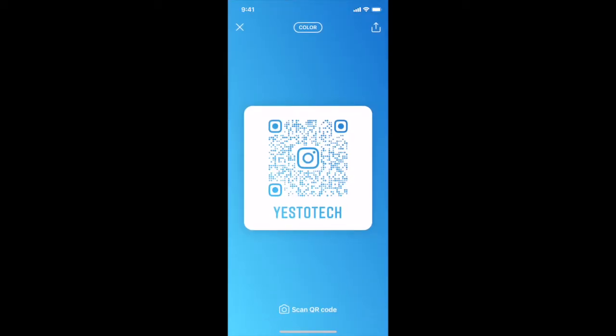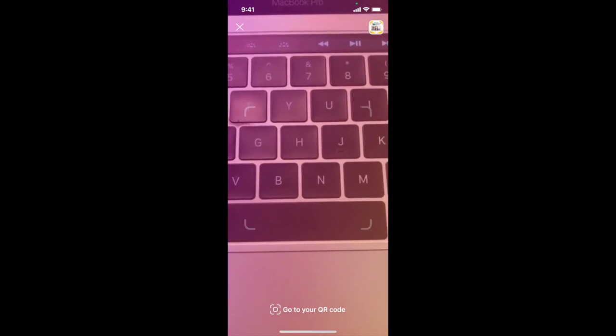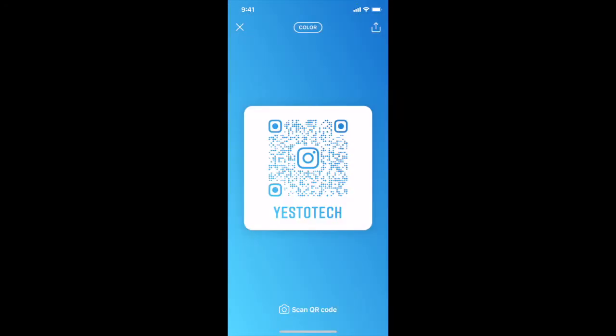Your default Instagram QR code design will appear on the screen. If you wish to scan someone else's Instagram QR code to easily follow their Instagram account, click on scan QR code at the bottom, scan their QR code, and then you'll be automatically redirected to their Instagram profile. This QR code can also be scanned by using your phone's camera if you prefer.